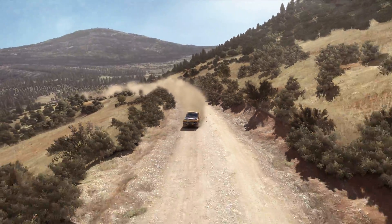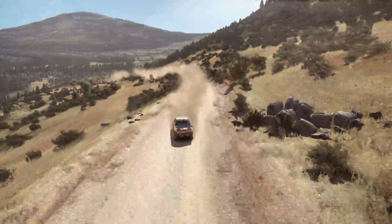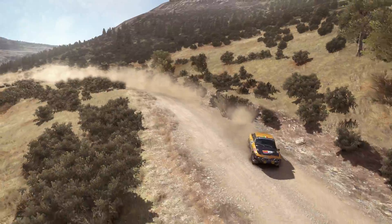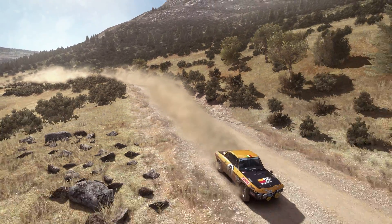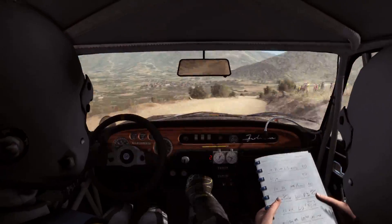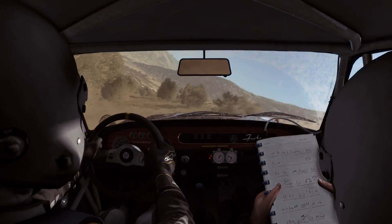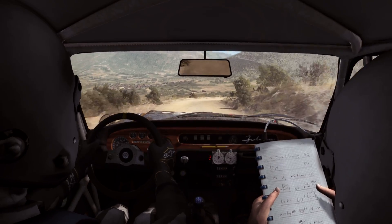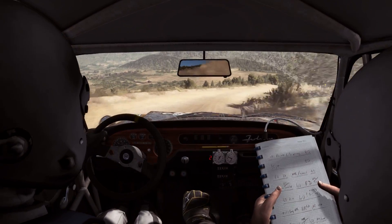Into right 4, up to small, fast, quiet, into portion right 1 down. Into right 4, 60, portion keep right over crests.